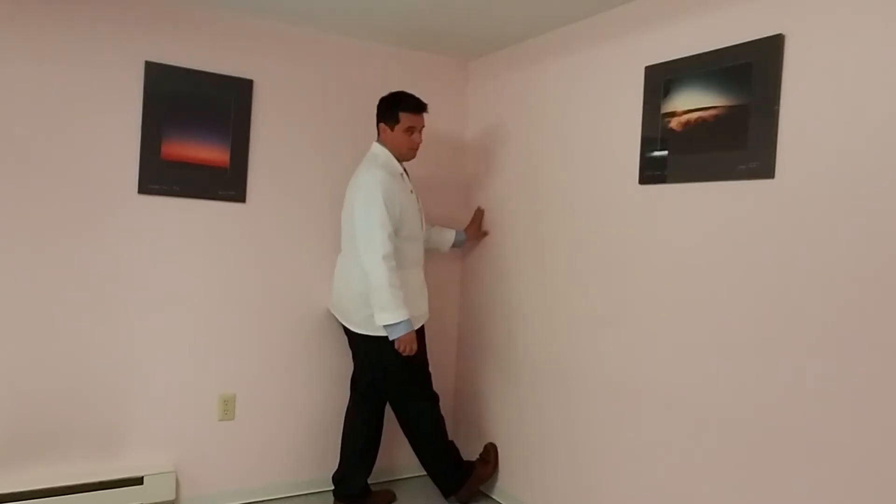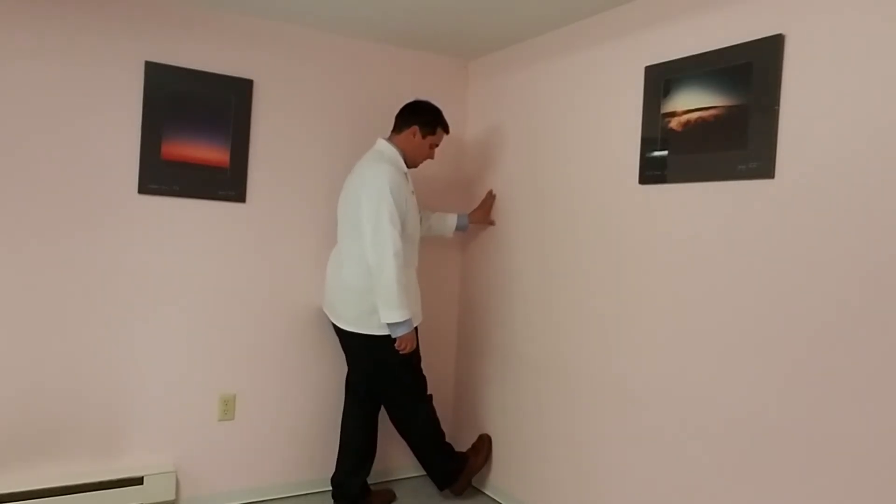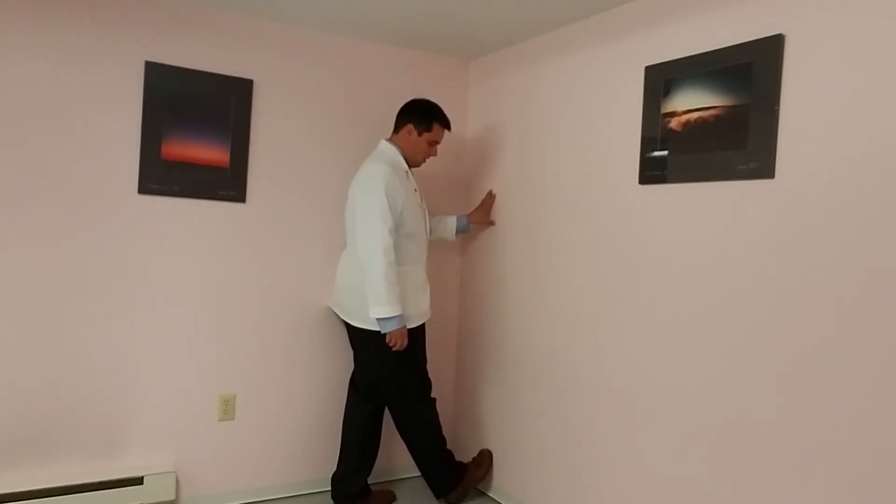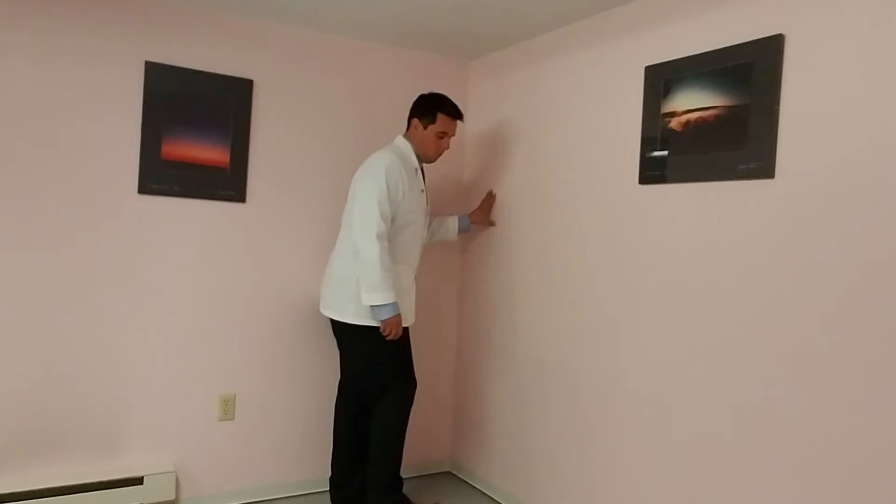If there's ever any pain, you want to back off the intensity. The way you can back off the intensity is just don't get your heel so close to the wall. You can also not bend so far forward at the waist.